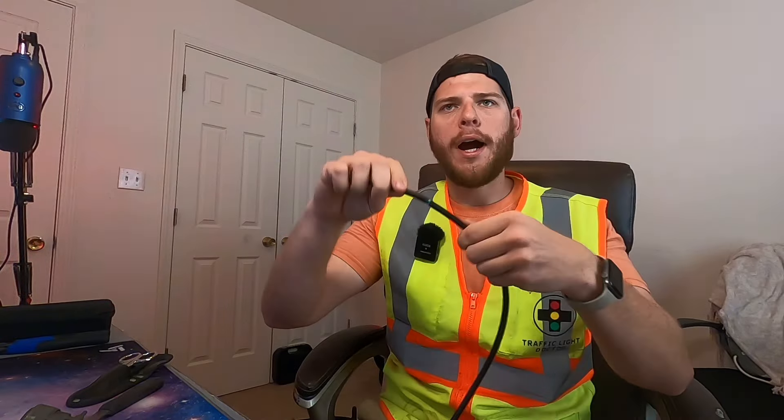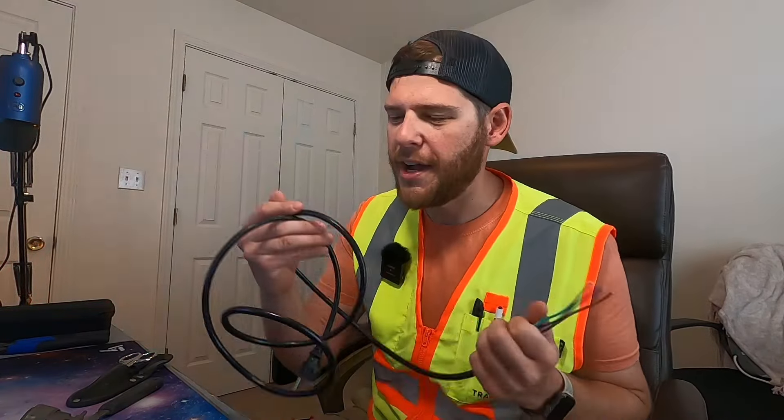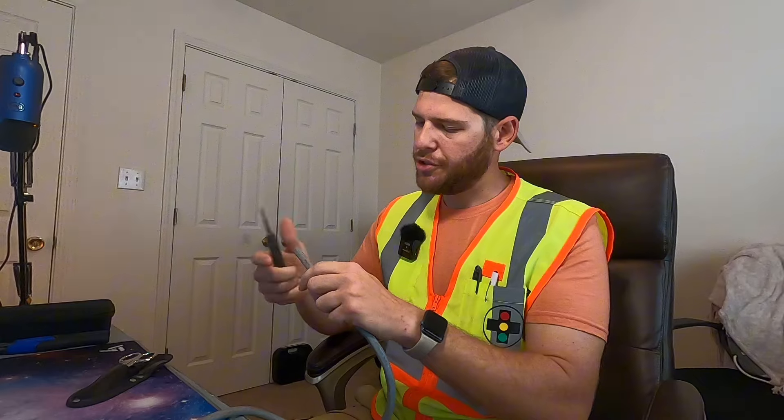On both cables, let's go ahead and strip back enough so that we can splice these three conductors onto the power, the neutral, and the ground on this connector. We have it stripped with no nicks on our cable. Now we need to strip back our NEMA connector here - let's go ahead and do that. This one should be easy to strip.